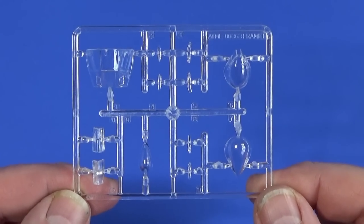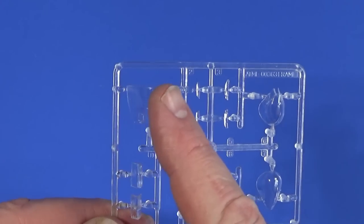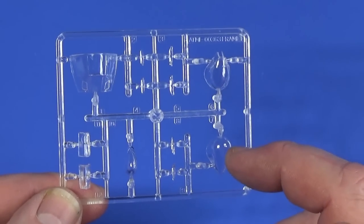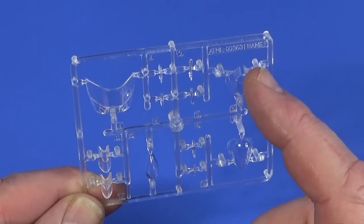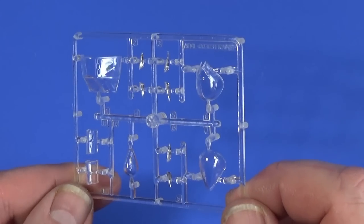And lastly, Frame F contains all the transparent parts: the pilot canopy, windshield, some wing lights, the navigator position with and without cutouts for the rear gun, and the wing identification lamps.